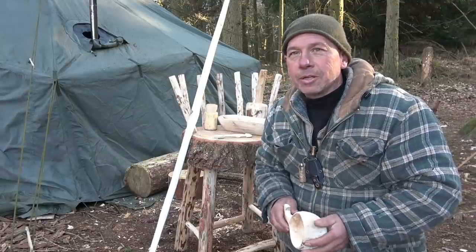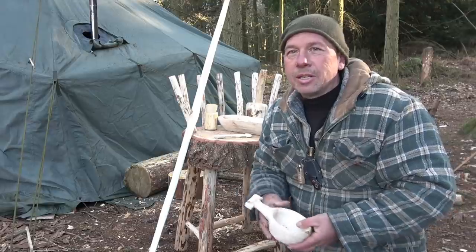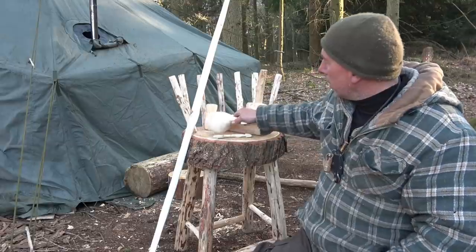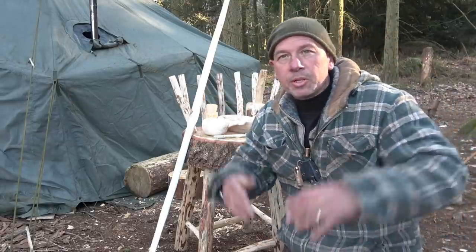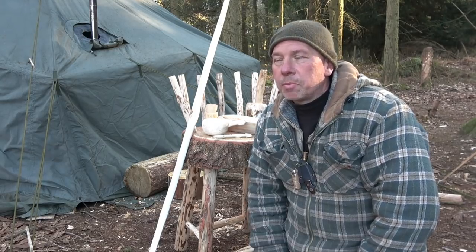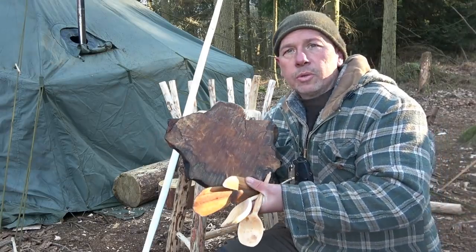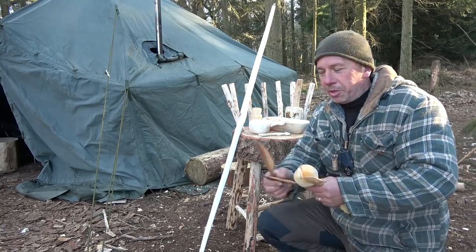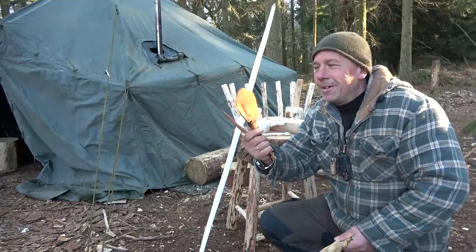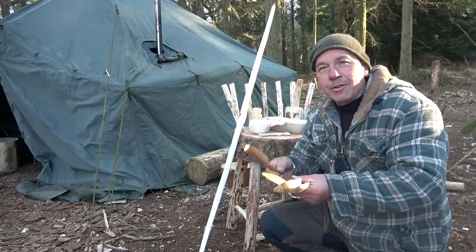I do like it. And if something did break, or you did need something, you can craft it in the wild. And it's nice, because all these things will kind of remind me of my time that I've spent here — and also these things I've done before. It kind of reminds you when you look at them of the event when you made them, and the time you spent in the great outdoors.